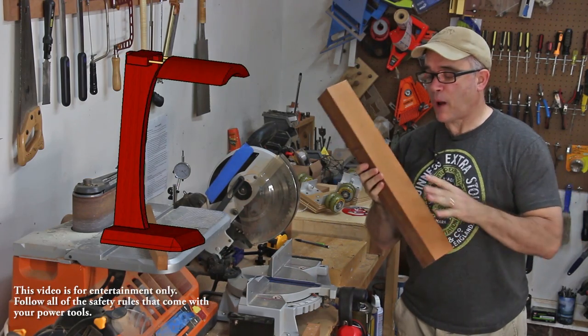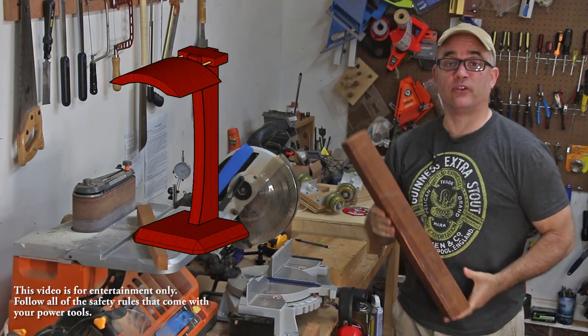I hope you will consider being a supporter. I still have some scrap mahogany left over from my bed build, so that's what I'm going to use for this headphone stand.